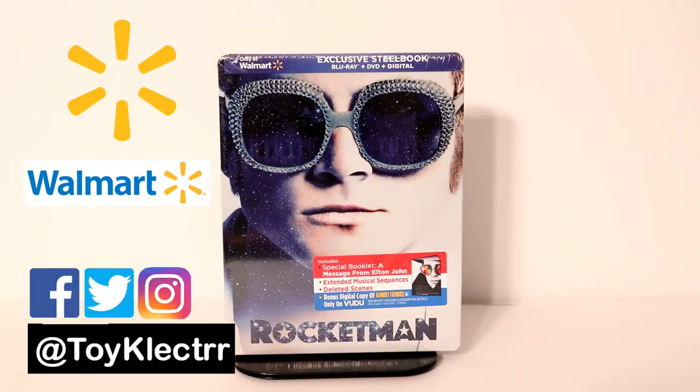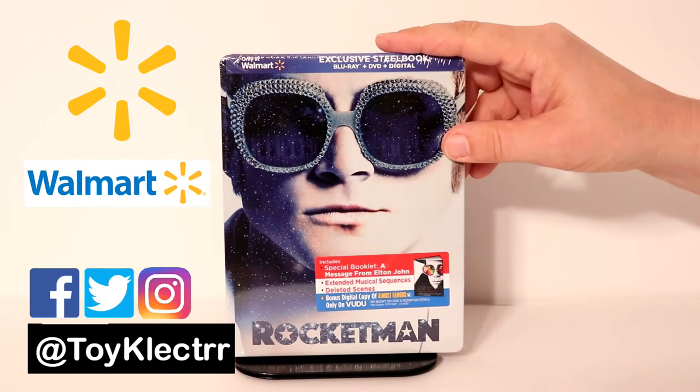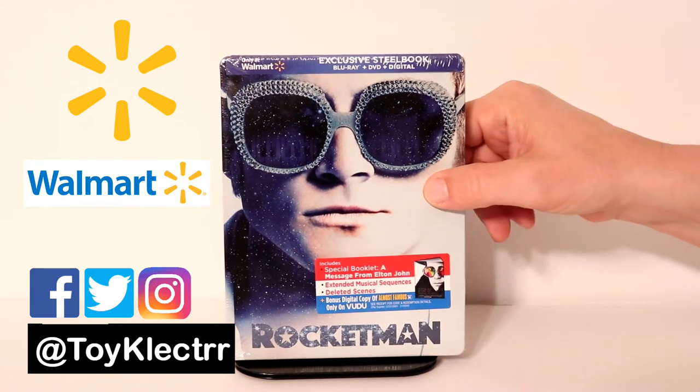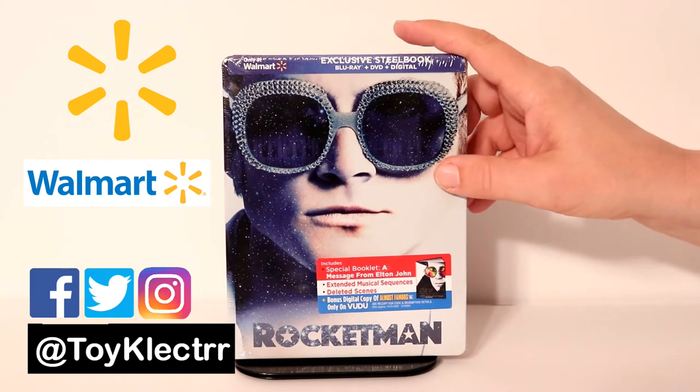So today I picked up the steelbook from Walmart for Rocketman. I'm really glad that they had these in stock — I wasn't really sure if they were going to have these or not. But I really like the artwork on this.